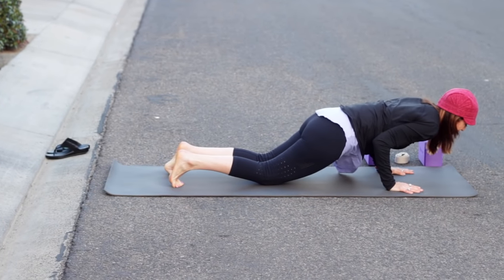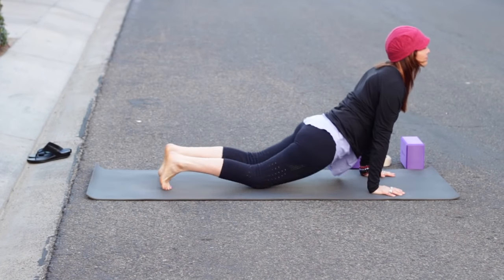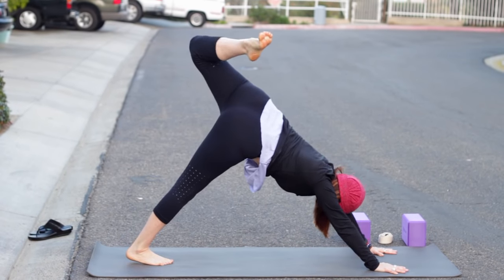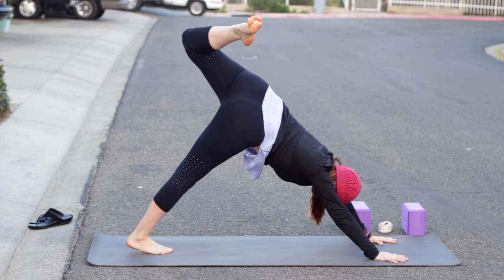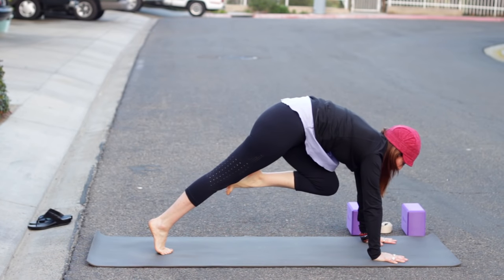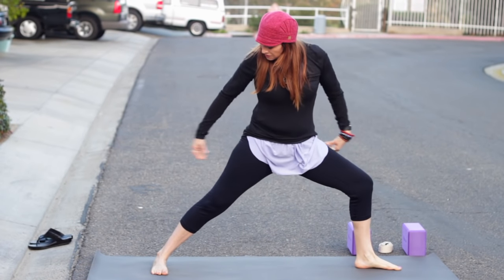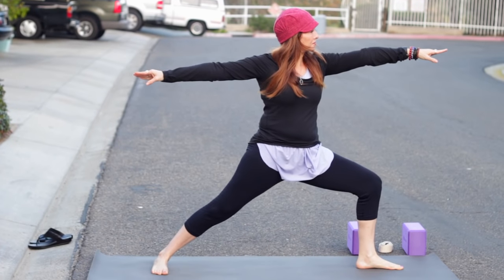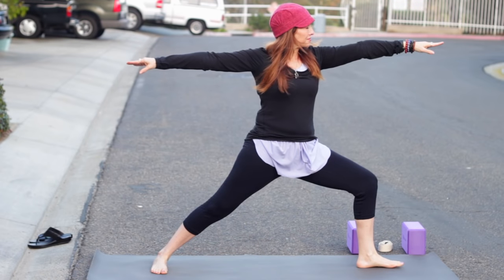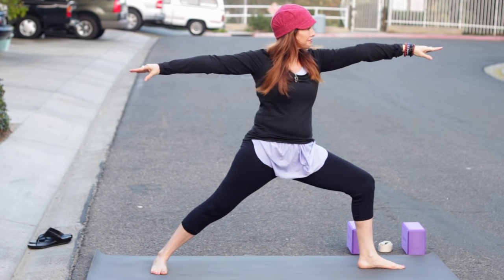Inhale back to warrior two, exhale and windmill the arms down slowly into plank — pause. Slowly chaturanga, knees up or down. Inhale to cobra or up dog. Tuck the toes into downward facing dog. Inhale, left leg lifts. Exhale, bend the knee and open up through the hip — it feels nice to open up the hip. Square off the hips and knee toward nose, shoulders over wrists. Lightly step the left foot up, spin the back foot flat, inhale for warrior two. Make sure you are lined up heel to arch, back arms as high as your front arm, and the knee points straight ahead.